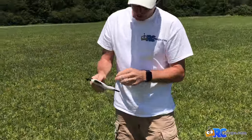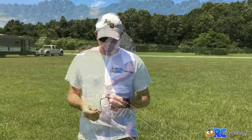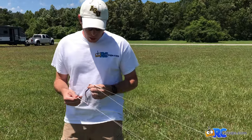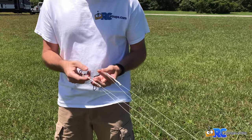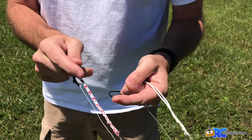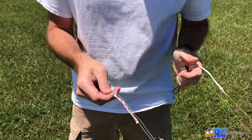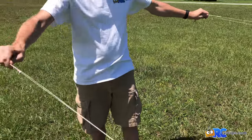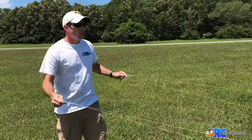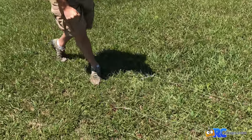We've got our lines all the way out. We have two pairs: a white solid and a black solid, and then white with red stripes and black with red stripes. Those are going to stay together as pairs. We'll get the lines untangled and drop them here, then go set up the kite.